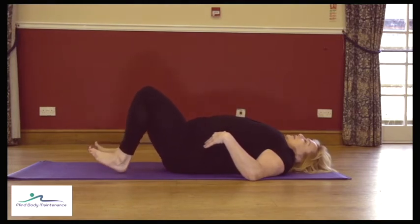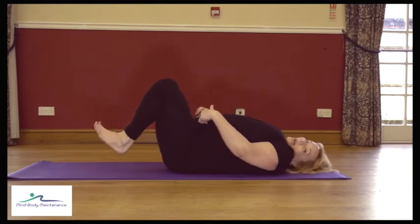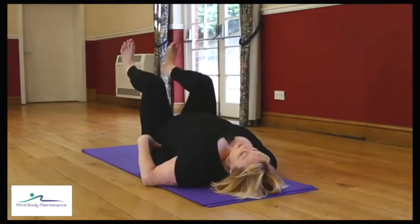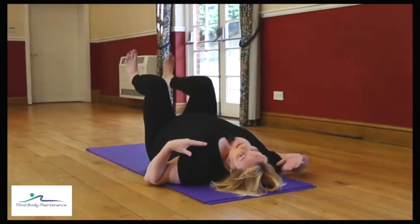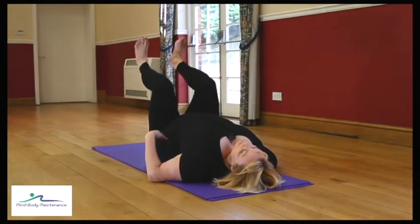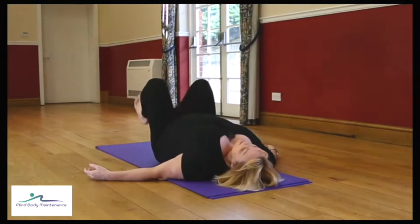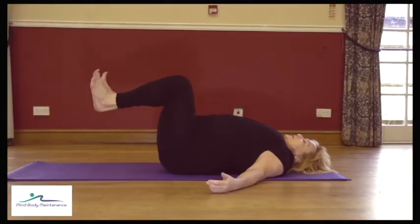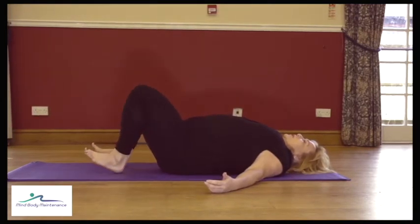We've got quite a few more of those to go — we're really targeting the lower half of the tummy now. If you feel it in the back, go back to single legs. If you're tensing through the upper body, you can put a block behind your head. You might want to do a few double heels, then a few singles, then back to a few doubles — work with this as feels right for your body.